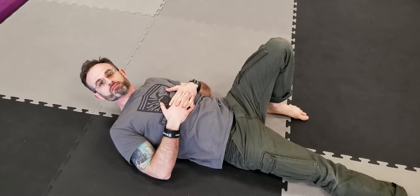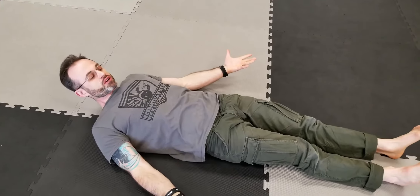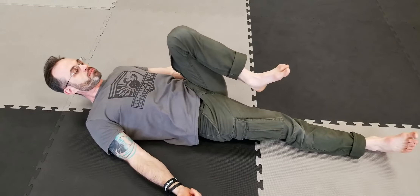So we're doing the rib pull, a great exercise for T-spine mobility and shoulder mobility as well.